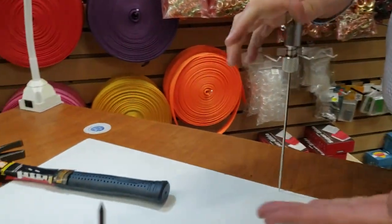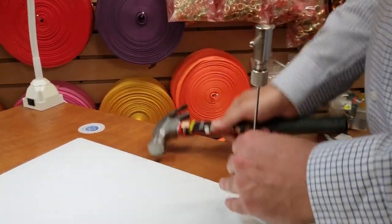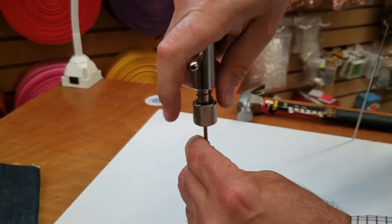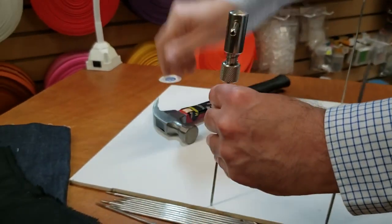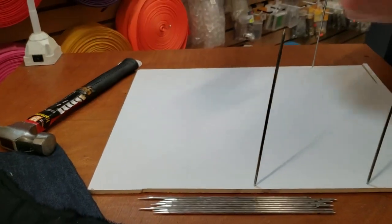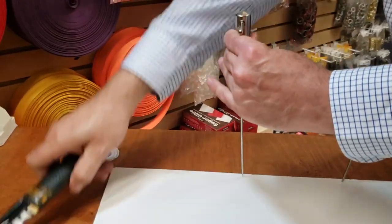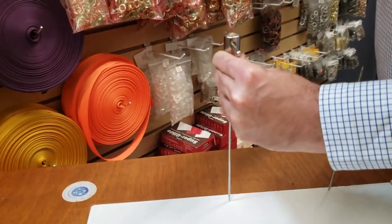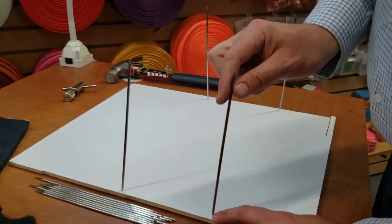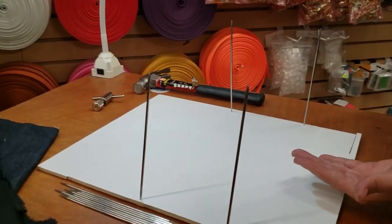You go ahead and measure five inches and put another nail, then pull it up. Go another five inches, put another nail, and continue down. These nails come in four inch, five inch, six inch, and eight inch — these are eight inch. It all depends on how many layers of fabric you're going to do, how tall you're going to stack your fabric.